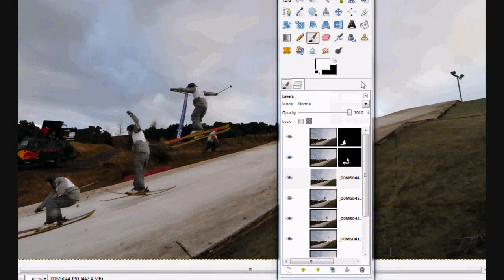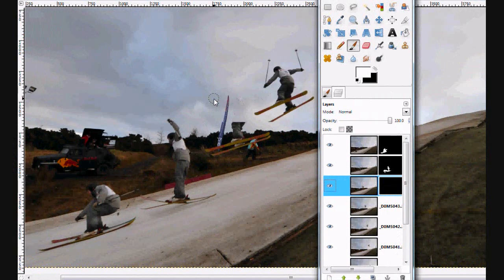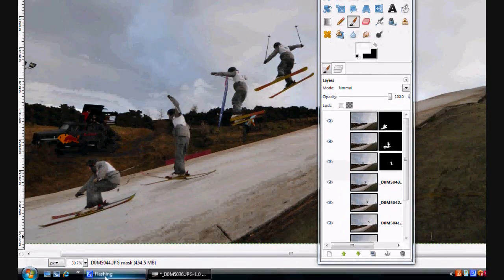Next photo — Add Layer Mask, Black, Full Transparency. We just rub this guy straight back into the image. I'll go do that for the next seven images or so and we'll see what it's like when we come back.